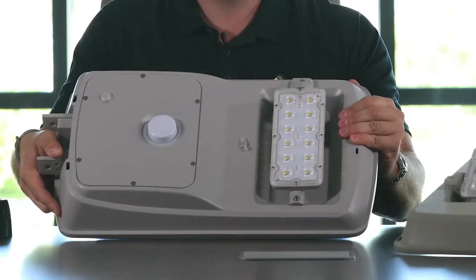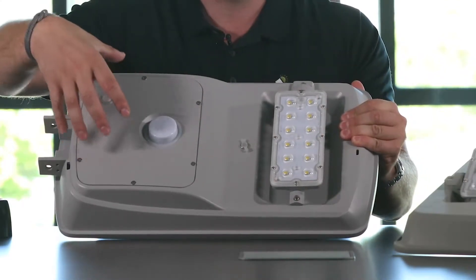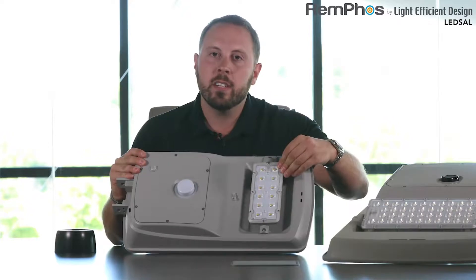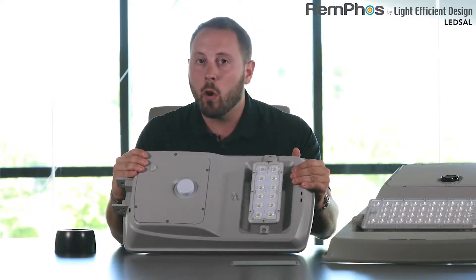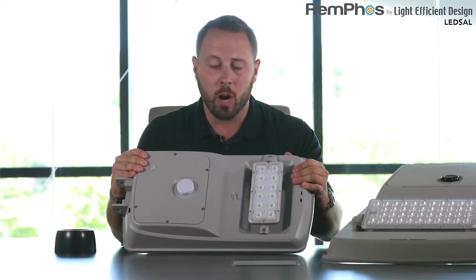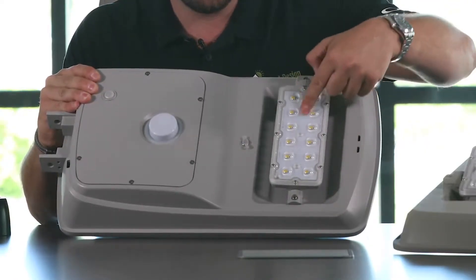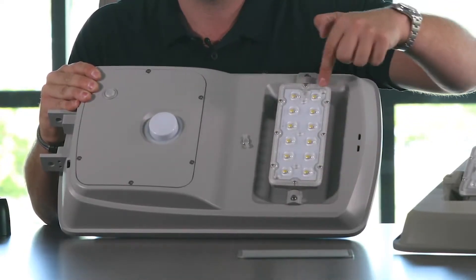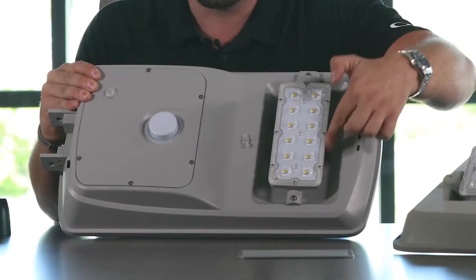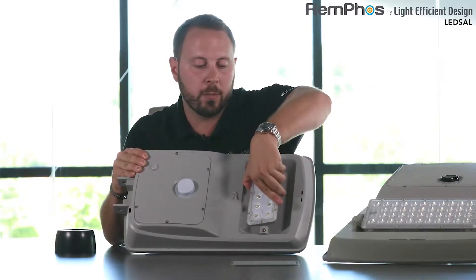On this side you can see we have our light engine, and this is the cavity where our battery lives. The light engine itself is extremely efficient — we're using LED diodes that are over 220 lumens per watt. You can see that there are lenses over these LED diodes, and this is held in place by a gasketed system to prevent any water from getting into this unit. The LED module can actually be rotated.